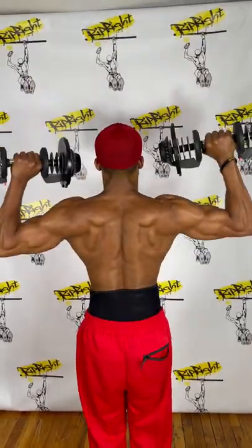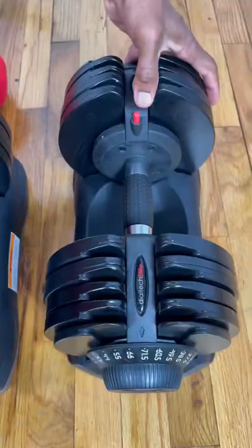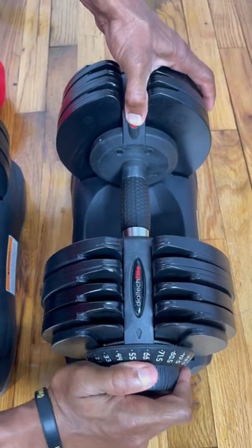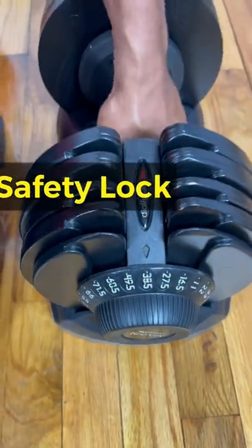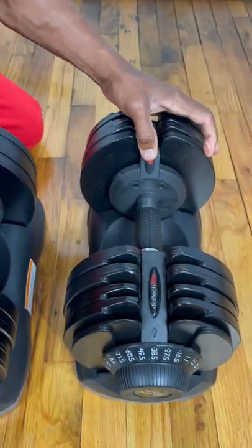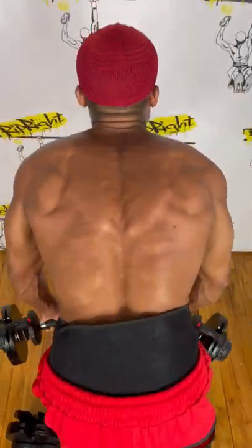We got the Ativa Fit dumbbells — it has up to 12 different weight settings. You press this button right here, which is the safety lock, and turn to your desired weight. Once you get to that desired weight, you let it go and pull the weight up. When you drop it back in, it snaps right into place.